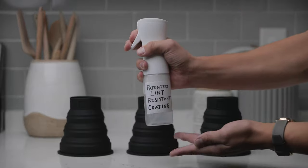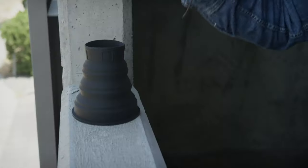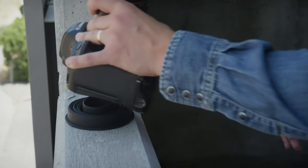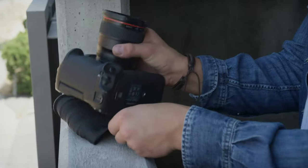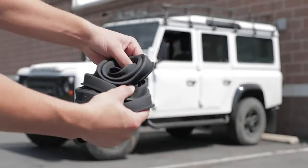We applied our patented lint-resistant coating to ensure that it's easy to wash and rinse off after a grimy use. It can be used as a placemat when switching out camera gear, especially when wanting to avoid swapping out gear on rough or dirty surfaces. And my favorite feature — it serves as the ultimate substitute for frisbees.